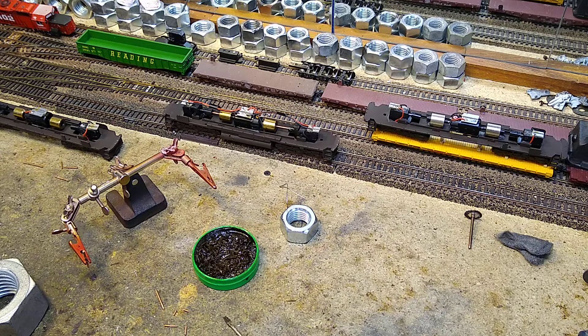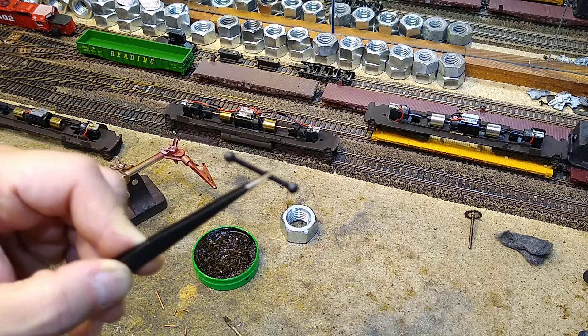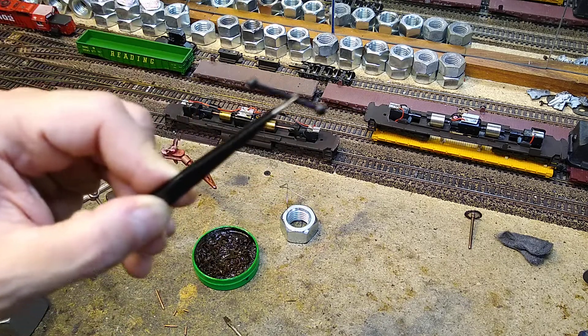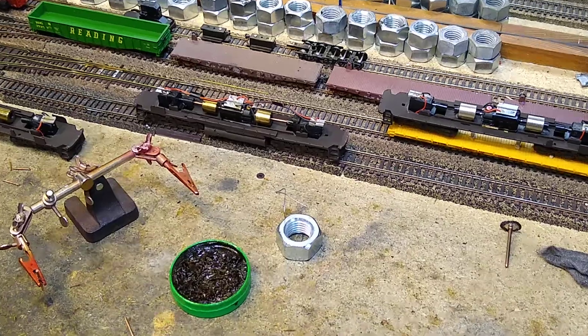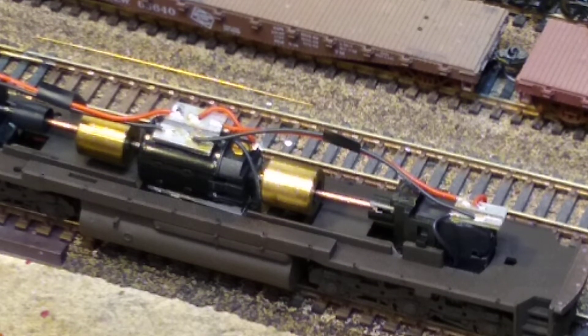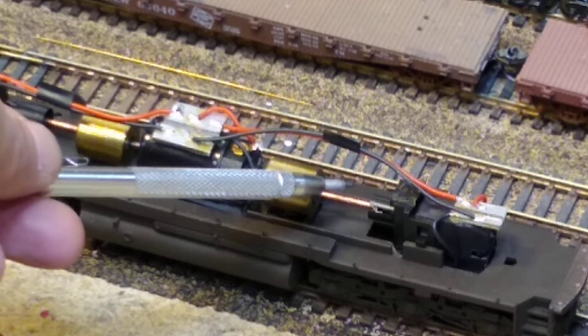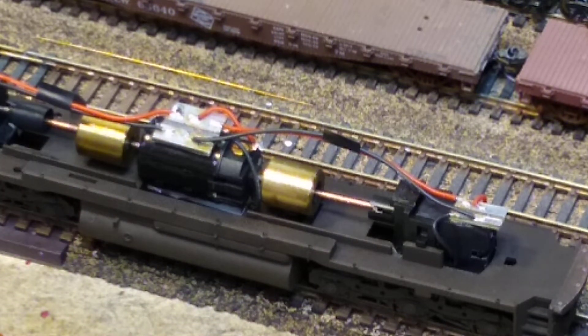We have another fabrication situation. Remember the dog bone drive shafts I showed you? I thought I'd be able to reuse them, but the new motor is just a little too big. So it's time to fabricate drive shafts. I've already done one set using 14-gauge copper wire, but I ran out of that. I've got a big piece of 12-gauge, so the ones we're making right now are 12-gauge.